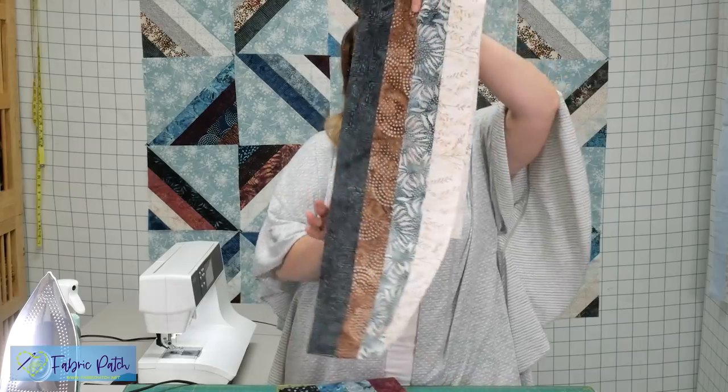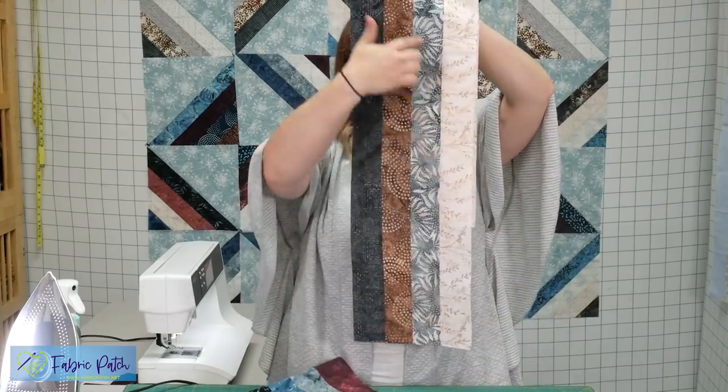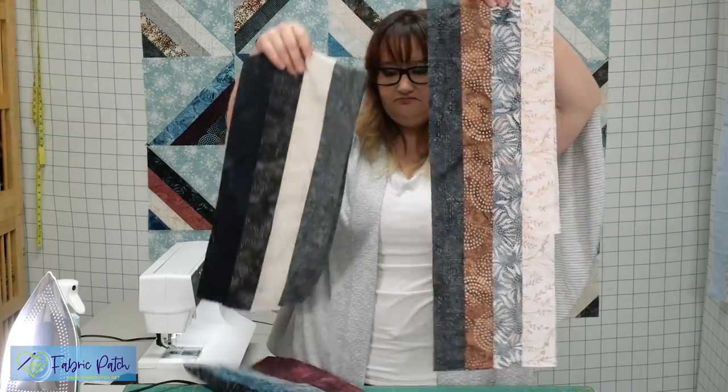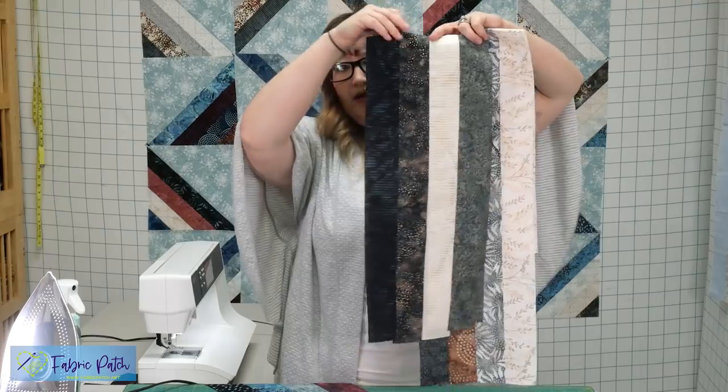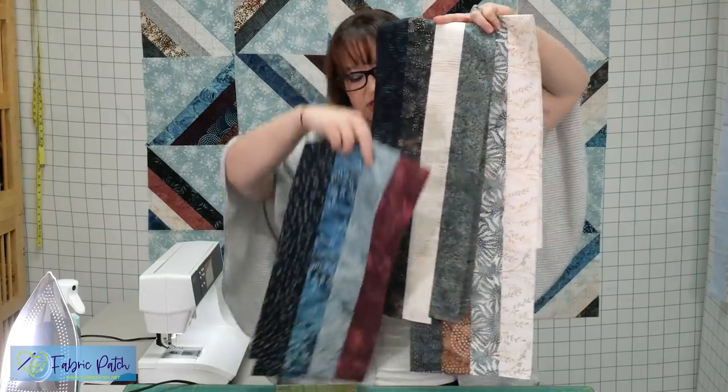You're going to make ten strip sets. Each strip set is going to have four two-and-a-half-inch strips, and they're all going to look different — though some might look the same depending on if you have a lot of strips of one color from your stash.